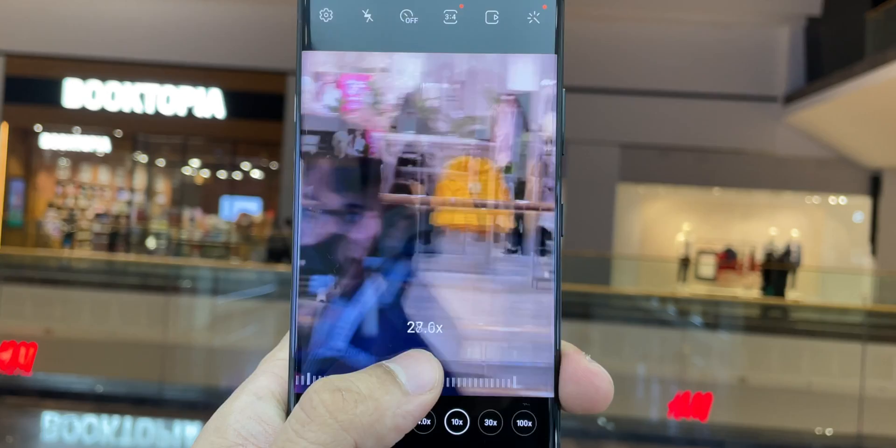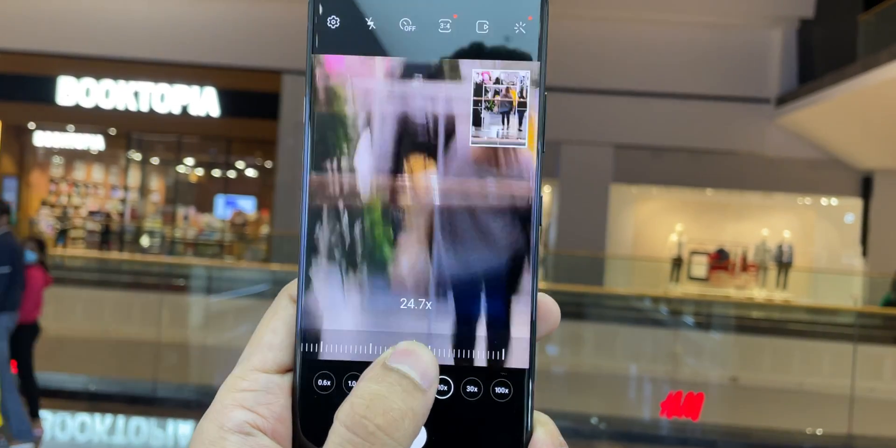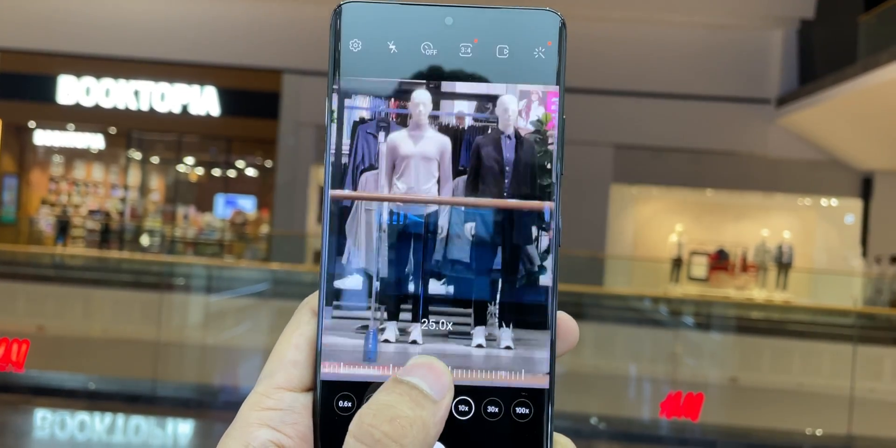You can also manually zoom in photos and videos by pressing and holding the zoom icon and adjusting the zoom by scrolling your hand.